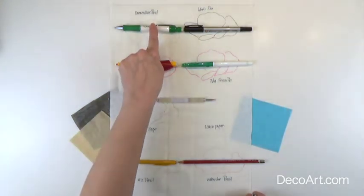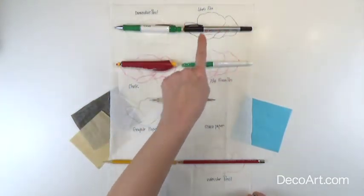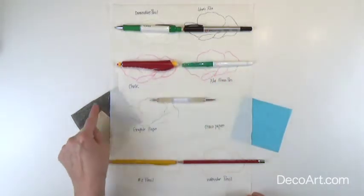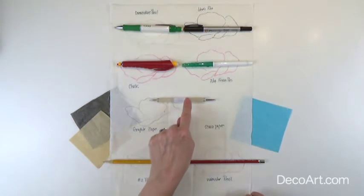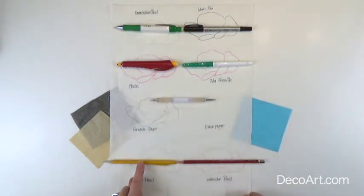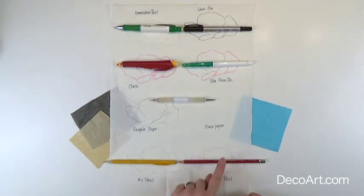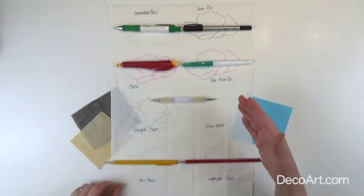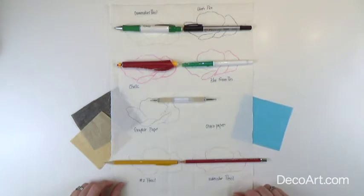You can use a dressmaker's pencil, an identipen, a piece of chalk, a pilot friction pen, gray or white graphite with a stylus, choco paper with a stylus, a number two pencil, or a watercolor pencil. There's also one other way that you can transfer lines and I will show you that in a little bit. First, let me show you how you can use each one of these methods.